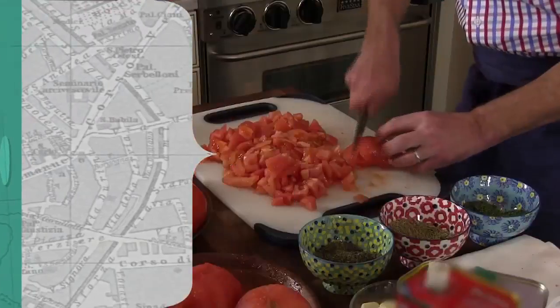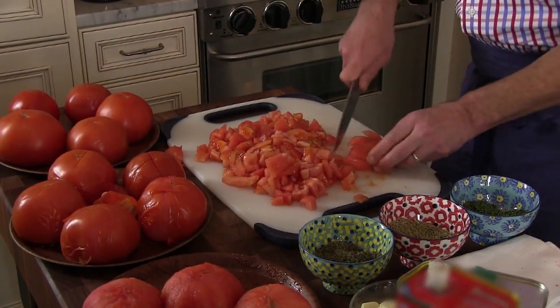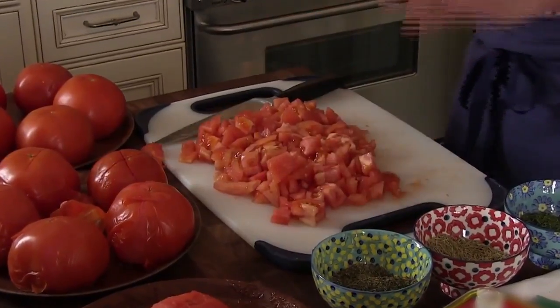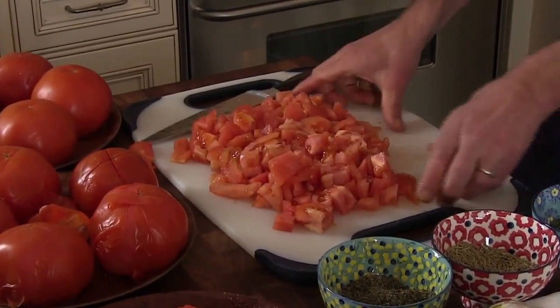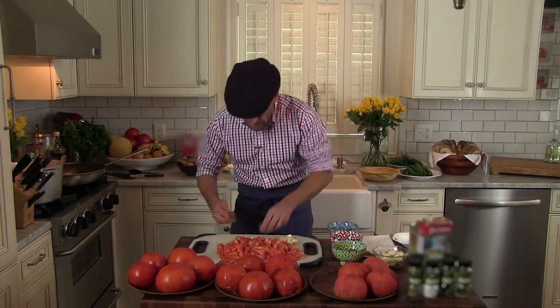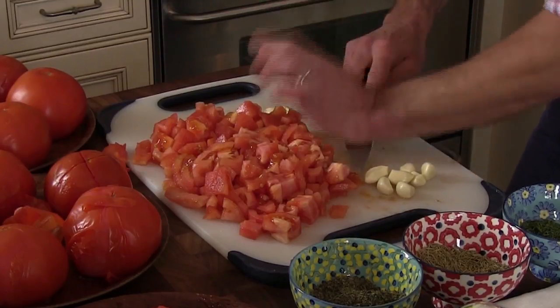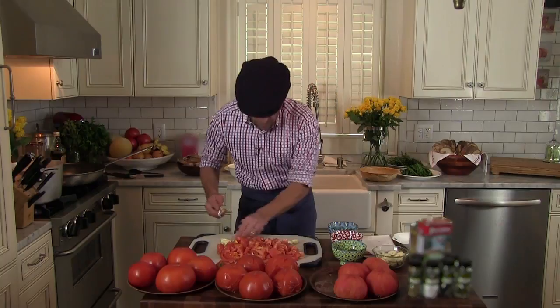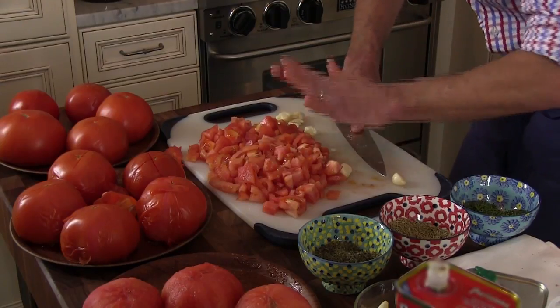You need to chop the tomatoes, and they're going to break down relatively quickly when they get in the hot oil and garlic. Now I have my tomatoes all chopped. The only other thing I need to prep is garlic. They say it's a natural antibiotic, so I use a lot of garlic when I cook. I'm going to use three or four cloves per tomato, and I just crush them with a knife.